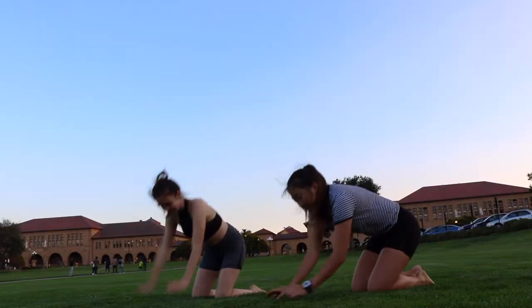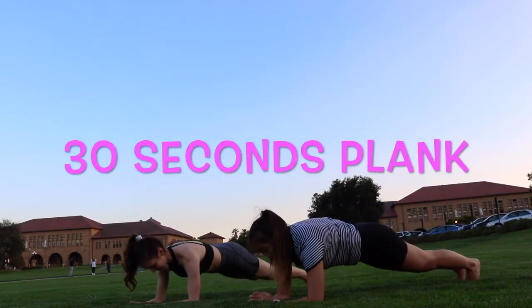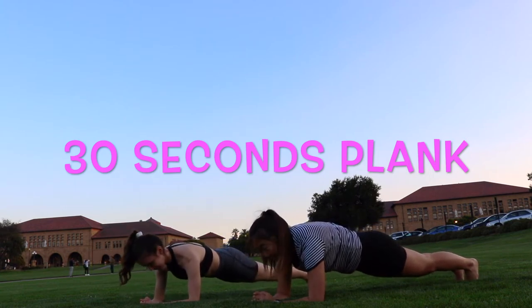Alright, so let's get started. We're going to start out with 30 seconds plank. You want to make sure to keep your butt low and your back straight.